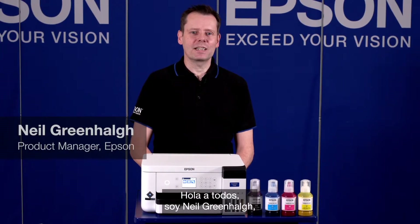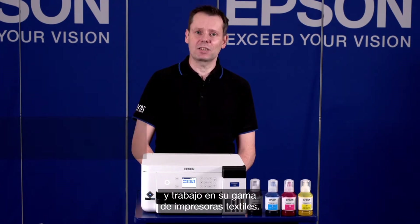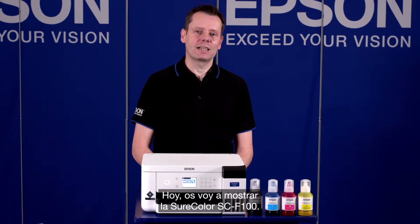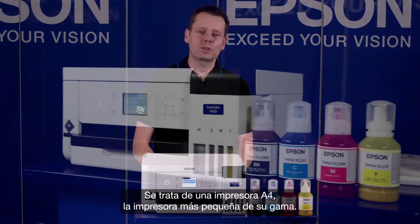Hi everyone, I'm Neil Greenhouch, the European Product Manager here for Epson working on their textile range of printers. Today I'm going to be showing you the SureColor SC-F100. This is an A4 printer and it's the smallest printer in the range.